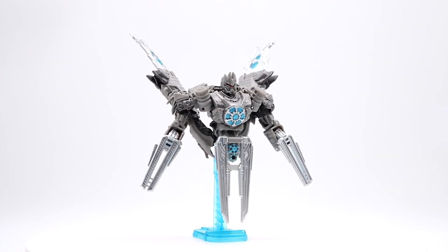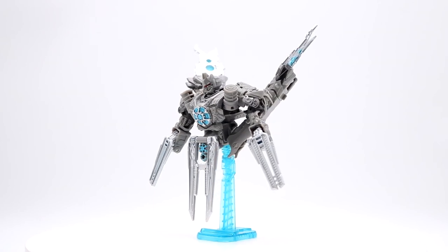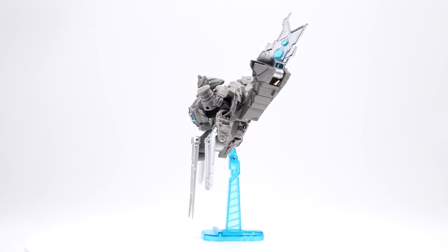You can see the transparent blue running a little bit on the front of the figure, along with his red painted visor.